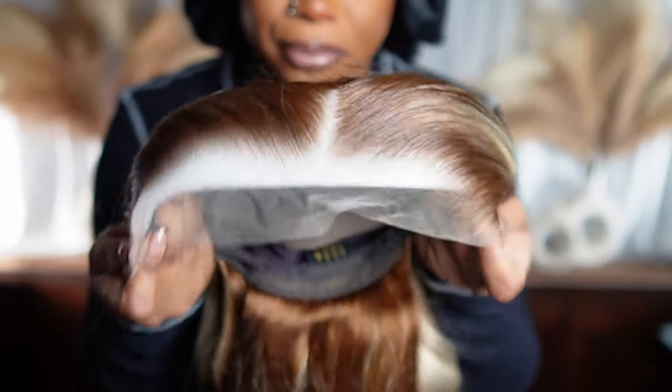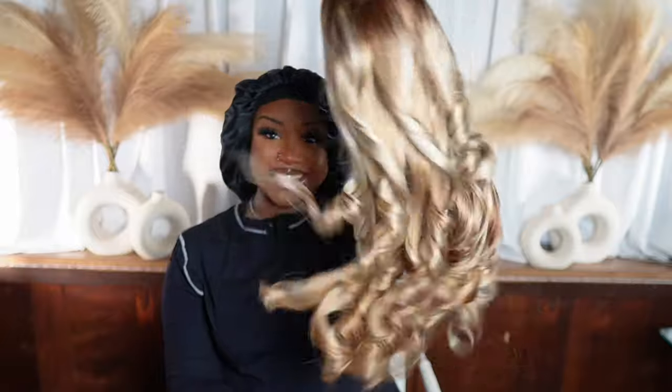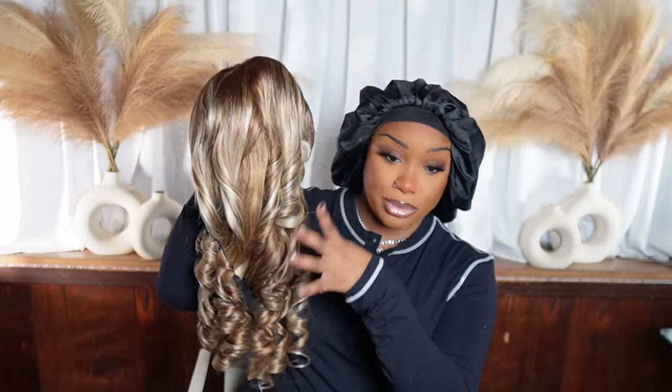Y'all just saw me take this out and it's already got a middle part. But up close, here are the curls out of the box — y'all see these curls? It's a pretty color too. I'm not gonna lie, y'all know me and blonde.